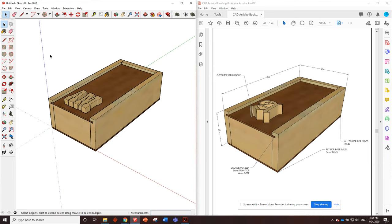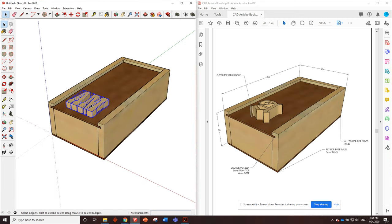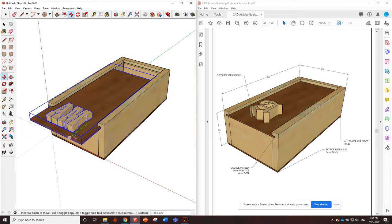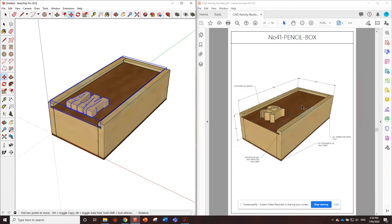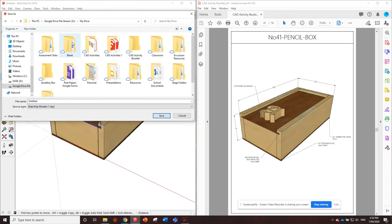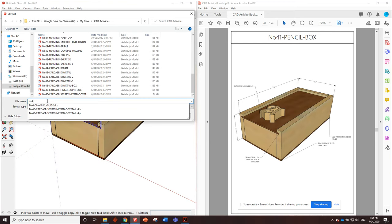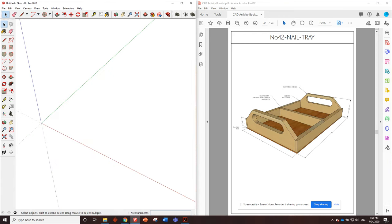Feel free to practice with any of these tools and customize your lid pull. Once you've done it, I recommend clicking on the lid pull, holding shift to also click the lid, then right clicking and making it a group - now these two are connected together, just like you've glued them. That way if you use this drawing in future you can slide them together as one. That is the pencil box done - great work guys! Save it under file, save, put it in the activities folder as number 41 pencil box. The next drawing is a little nail tray where we'll be doing some rebate joints - see you in the next video.